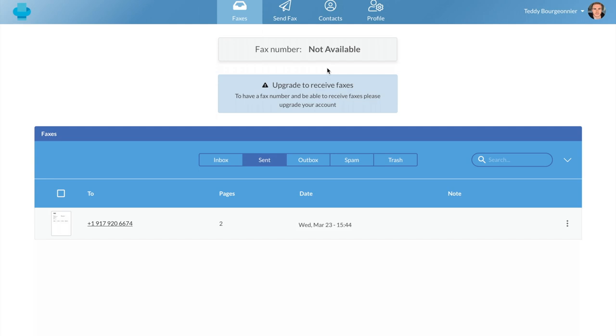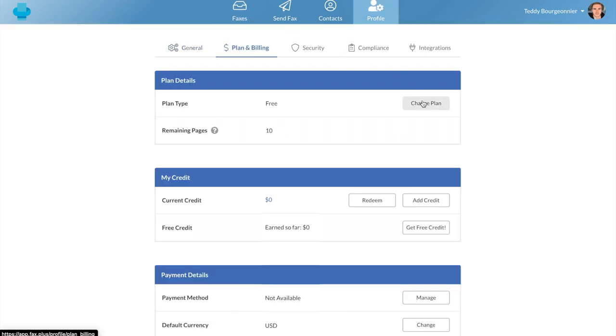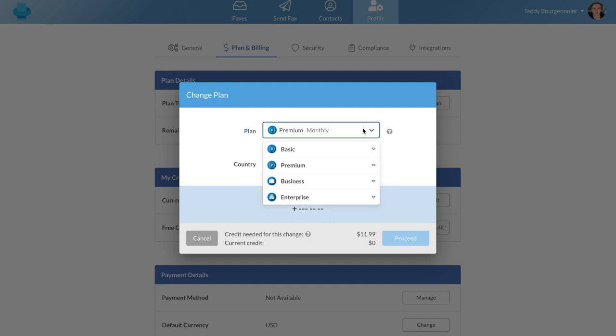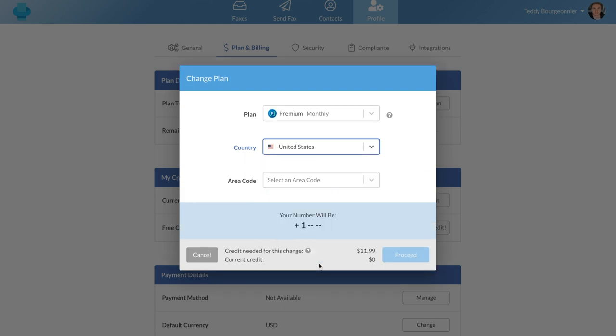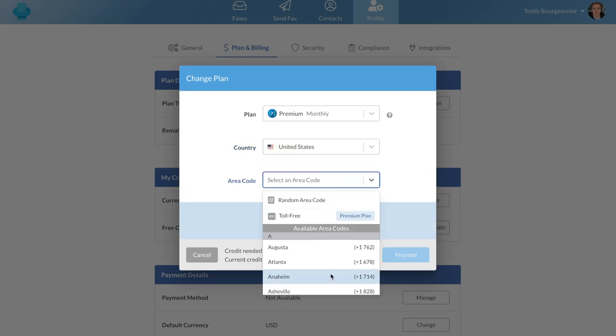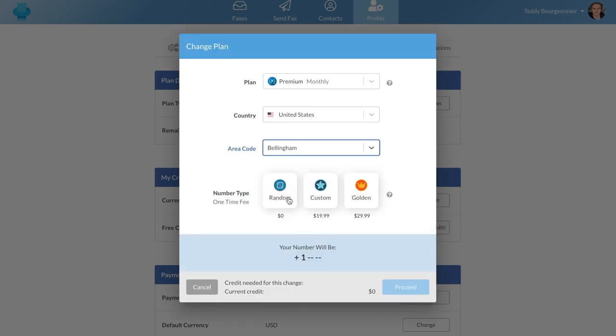I'll quickly show you how to upgrade from the free plan to the premium plan. You'll need to head over to your profile section and click the plan and billing tab, and from here you'll click change plan. You shall now choose your desired plan and then you'll be able to choose your fax number, which you can select from a list of 40 countries. Here I'll choose a number from the US as an example. You can select your area code and then either select a random number for free or pay extra for a custom or a golden one.